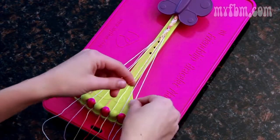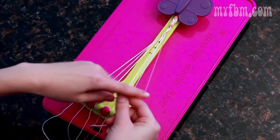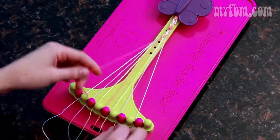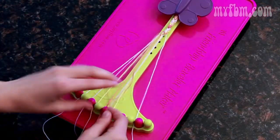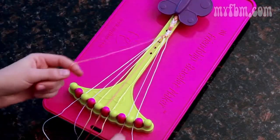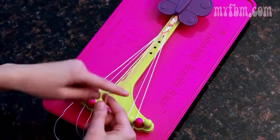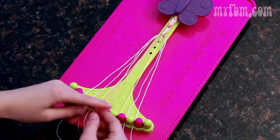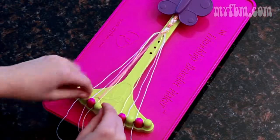Now pick up the nine with your left hand, eight with your right, and create two left-handed knots. Eight moves to nine, pick up the seven and create two left-handed knots. Pick up the six, two more left-handed knots, and it moves to seven. Now you should have the same colors in the center; create two left-handed knots to finish your arrow.